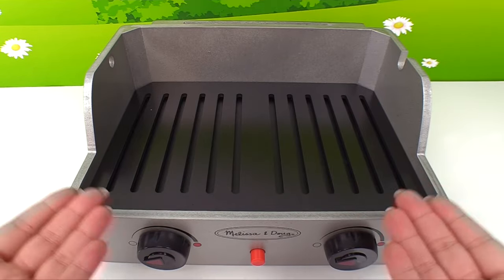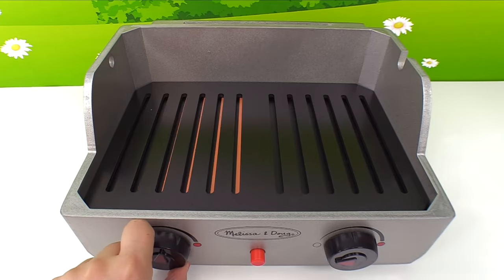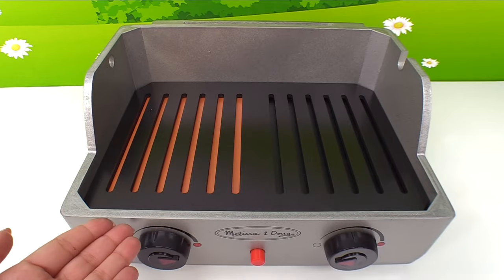We're in the great outdoors and we're ready to make a barbecue. Let's turn on our barbecue grill. Look at that — it turned on. We know that because it turned red.